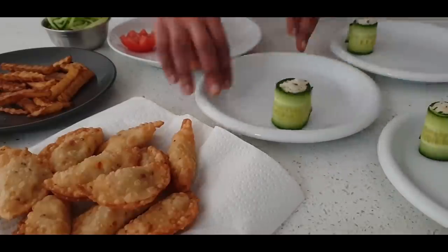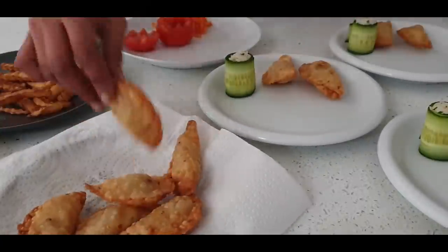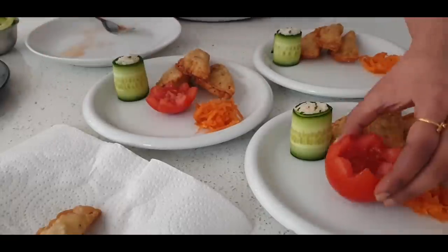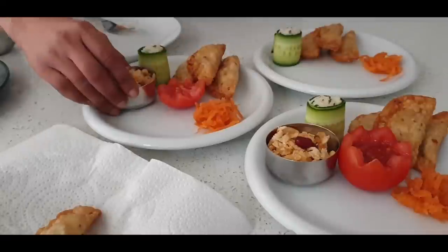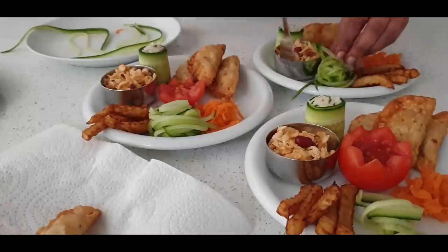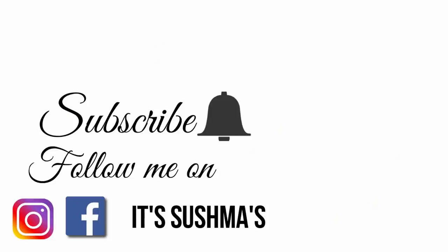I personally have found these 10 kitchen tools very helpful in my day-to-day cooking and consider them as must-haves in the kitchen cabinet, helping me to be more organised and efficient. I really hope you liked today's video — if you did, please give me a thumbs up and consider subscribing to my channel for more such informative videos. Thanks for watching, take care, bye for now!